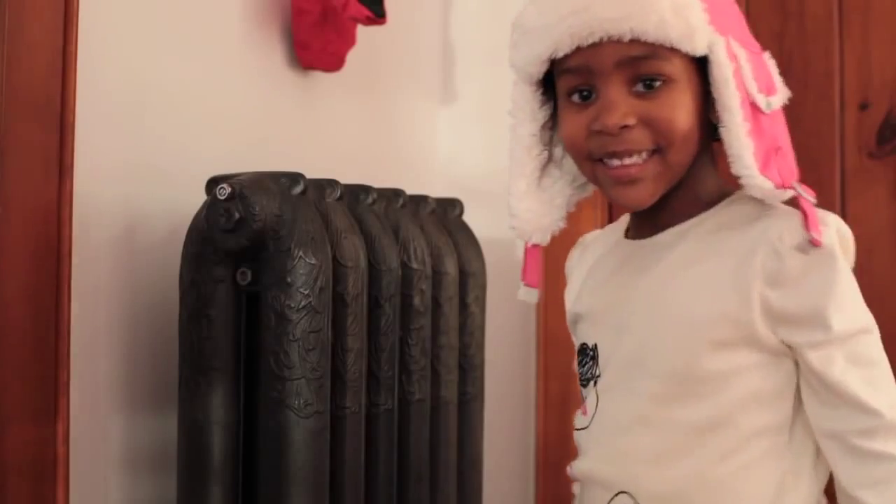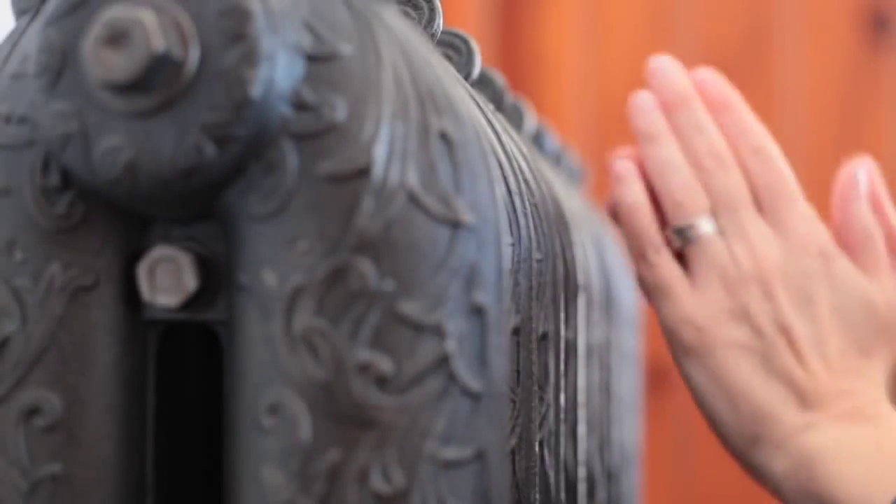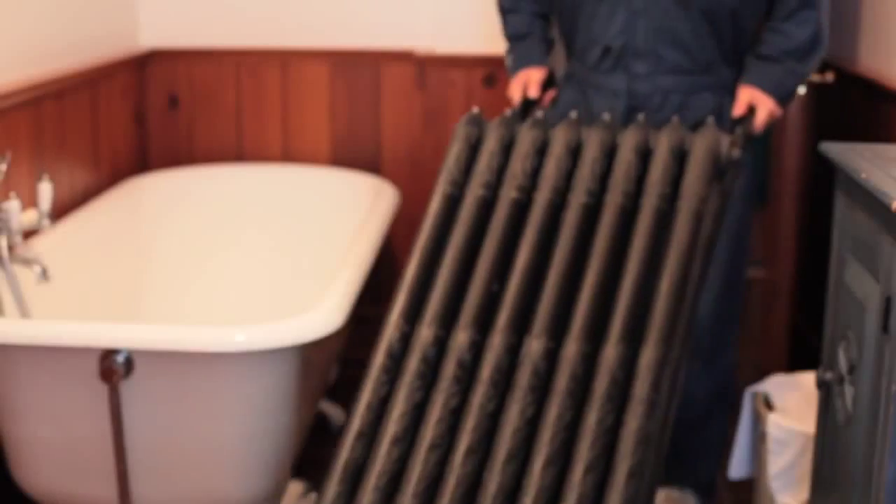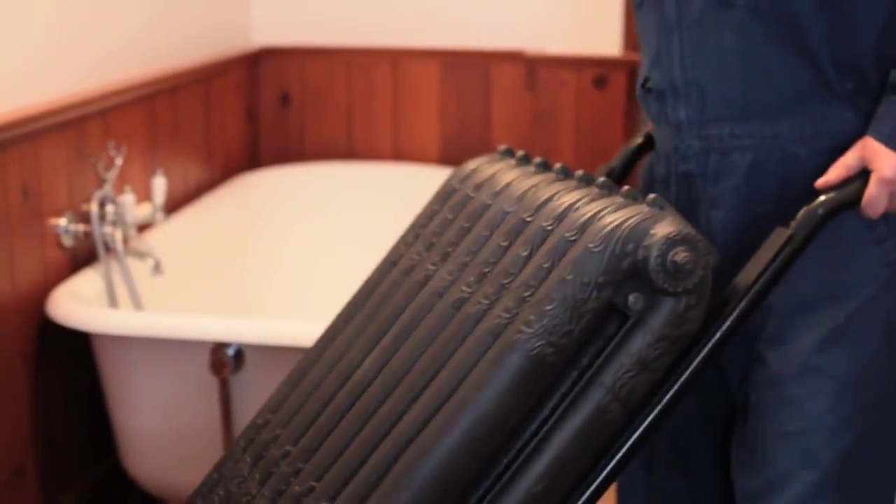In this video you'll get a quick tour of how iron rads work, why they're so green, and you'll see how reclaimed vintage rads get installed these days.